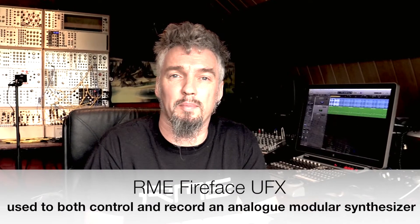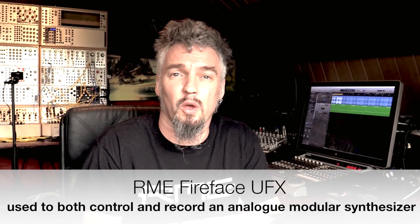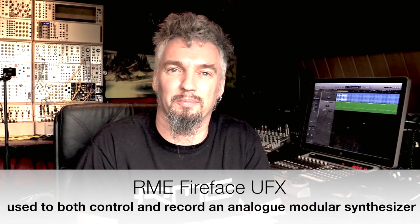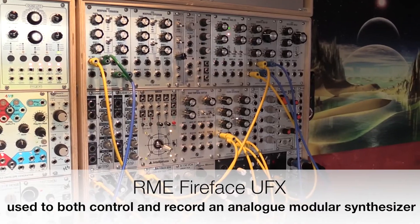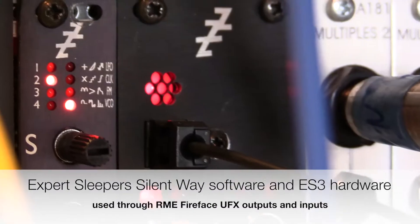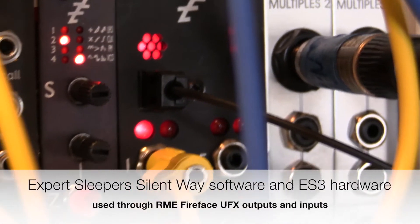Hi there, my name is Wim Downs and today I'm going to show you how I integrate my analog setup within my computer environment. The centerpiece for that is of course my RME Fireface UFX, which I use both to control my analog gear as well as to record it. For controlling my analog gear I use a combination of software and hardware from a great company called Expert Sleepers.